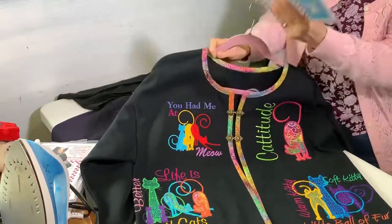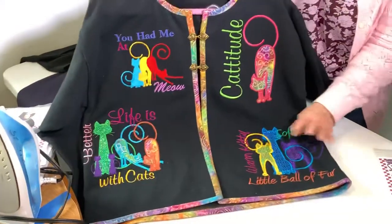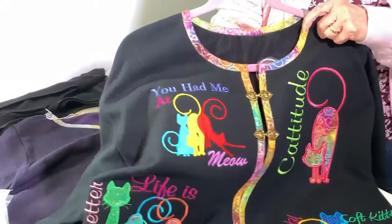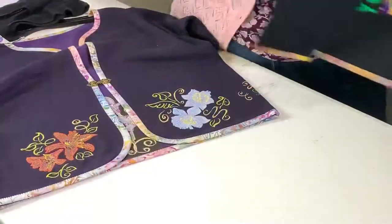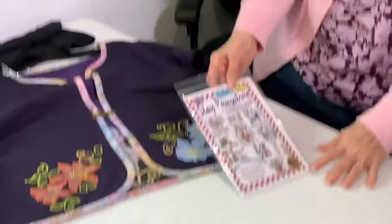This one is called Stay Positive. You can see kitty cats and words — some with Angelina film, some with applique fabric, and some completely filled. You don't have to purchase multiple design collections; they're all in the same one. The directions to make the jacket are in there as well. These aren't on my website yet because I haven't got it updated, but I'll put my phone number, email, and website above this video. If you contact me and I know you watched the video, I'll give you some special pricing.